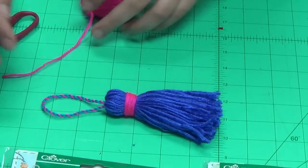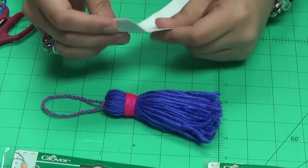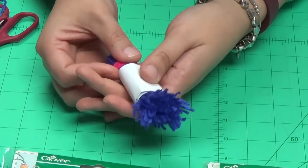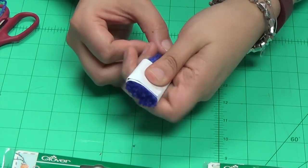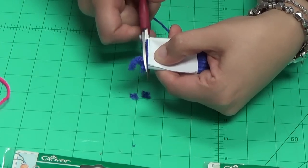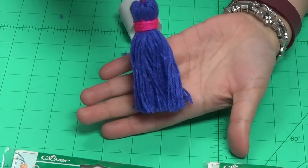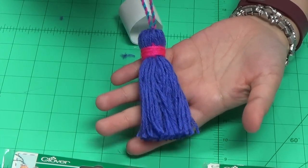The last part is to trim off the ends for a nice clean, even edge. We use just a regular piece of paper as a guide to help you get a nice flat edge — bring it down to the end and trim. And there's your tassel! That was Clover's tassel makers and handy thread twister.